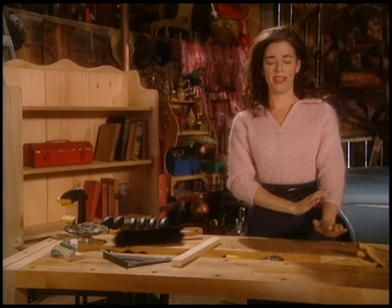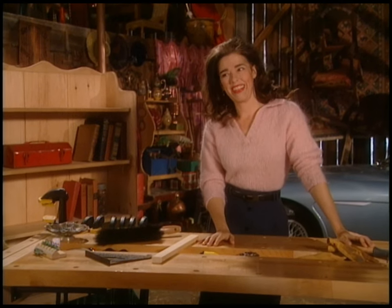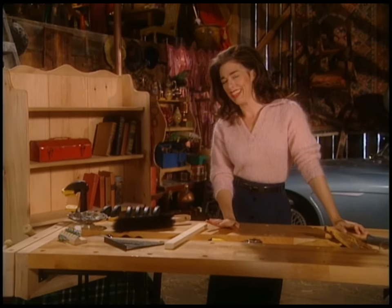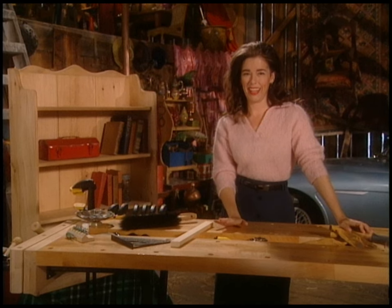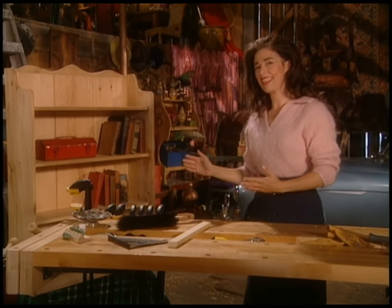People come into your home and look around, and if there's a bookshelf there, they're going to be taking little looks at it, because they know that what you read goes into your head and it comes out all over your life. So they can tell a lot about you.